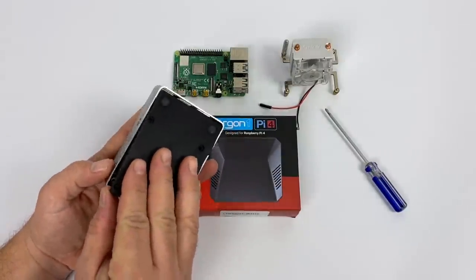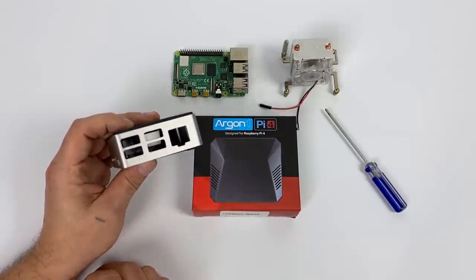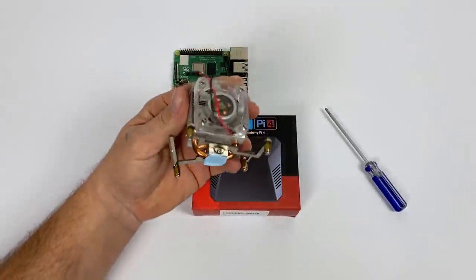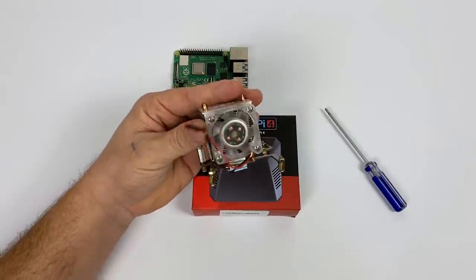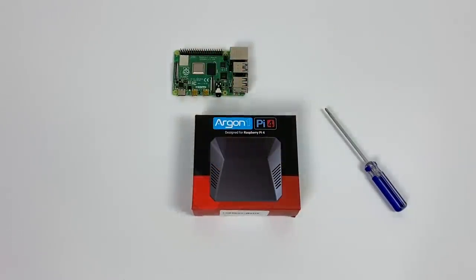The FLIRC case for the Pi 4 does an amazing job cooling the Raspberry Pi 4, but not at a maximum overclock of 2.14 GHz, which is the max we can reach right now on the Pi 4. It does get a little hot when you're overclocked that high, especially if you're overclocking the GPU to 700 or 750 MHz. So that's where actively cooled heatsinks come in, like the ice tower, which will definitely keep the Pi 4 cool enough even overclocked, but it's huge and costs around $20.